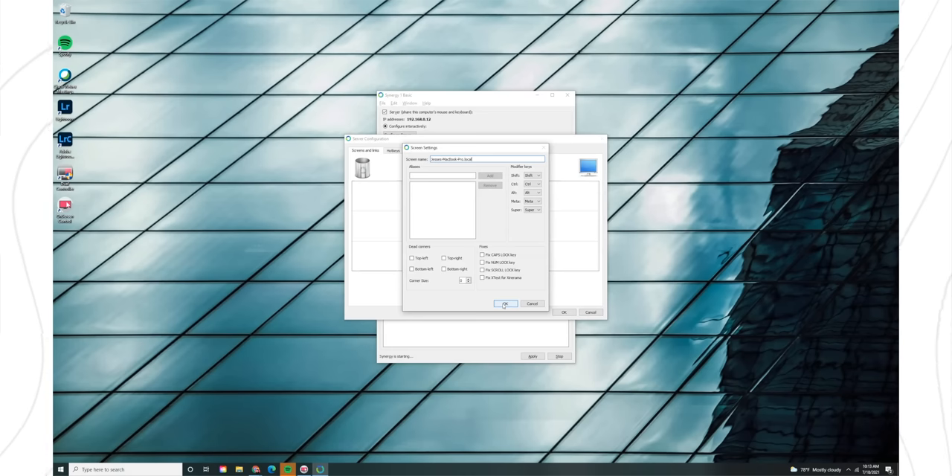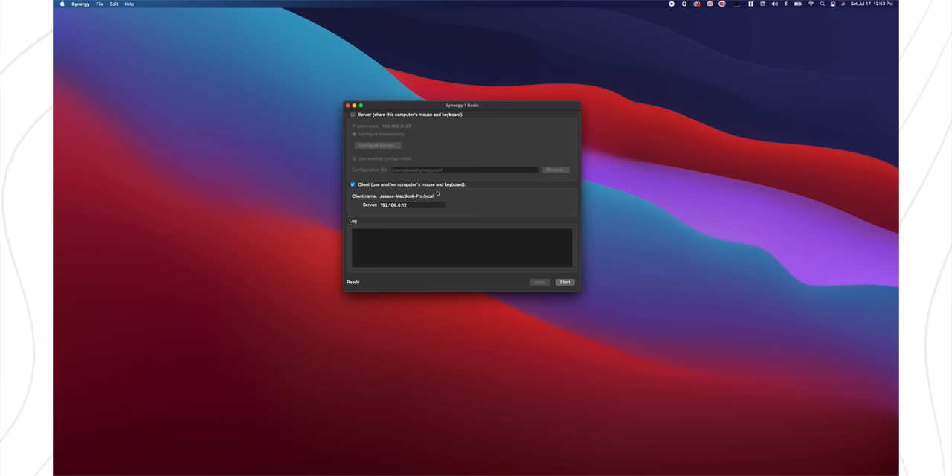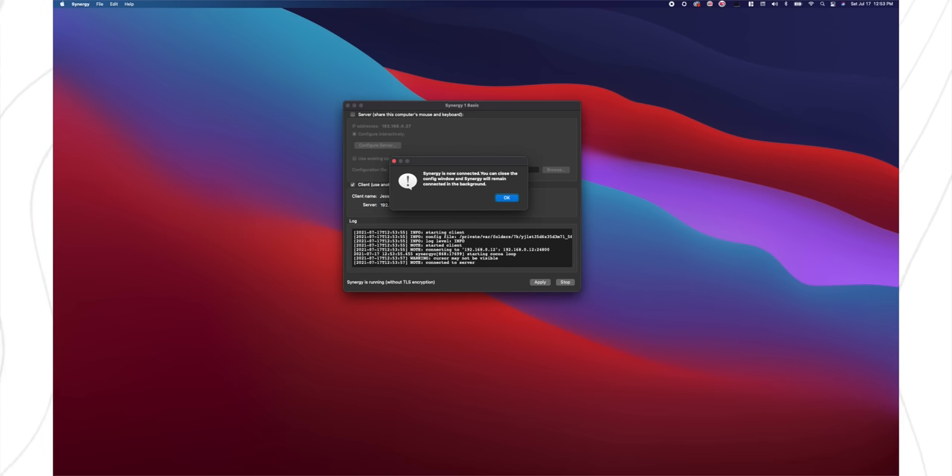Once you have that done, click OK and then OK. Also, if you're planning on using the MacBook open as an extra screen, make sure you don't put two screens on there for the MacBook — this is strictly for the number of computers, not the number of screens. Then hop on the client computer, make sure the Client box is checked, and enter the IP address of the server, which can be found at the top of the Synergy window on the server computer. With that, everything should be good to go — just hit Start on both computers and you should get a message that says Synergy is now connected. You can close the config window and Synergy will remain connected in the background.